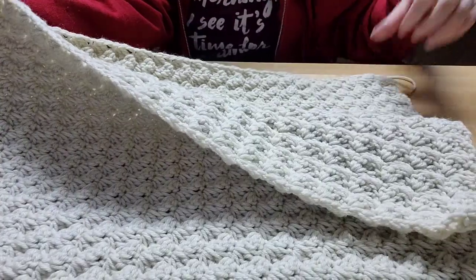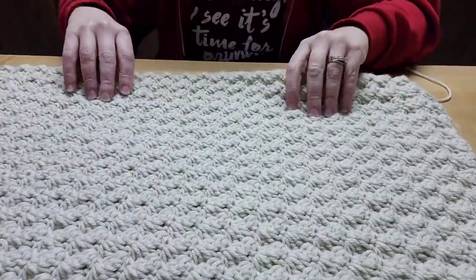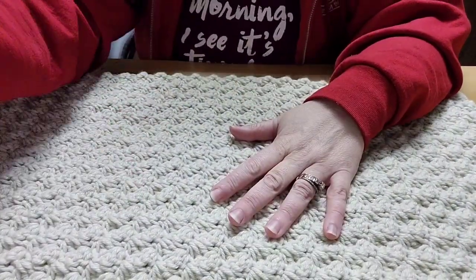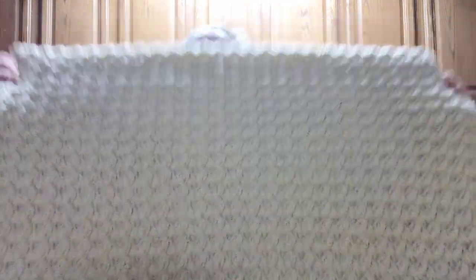In each chain after the first chain, I think you do a single crochet and two double crochets in each stitch, and you go all the way across. In the very last chain or stitch, you do a single crochet. Anyway, that is this blanket — the info on the stitch, you guys. Sorry, the fur babies are barking at something.